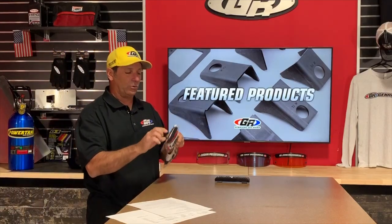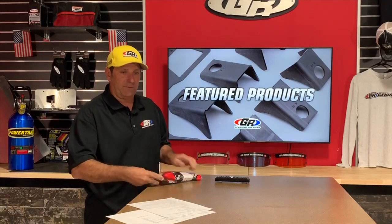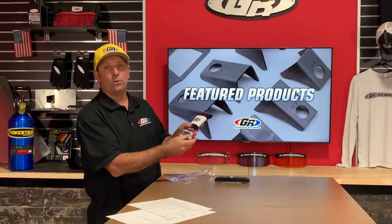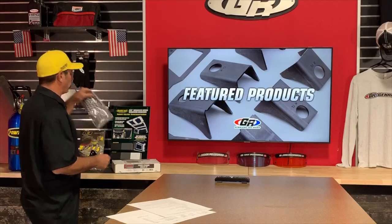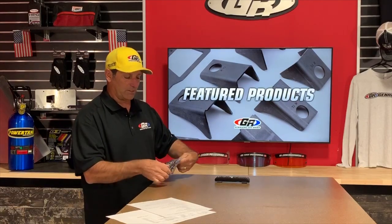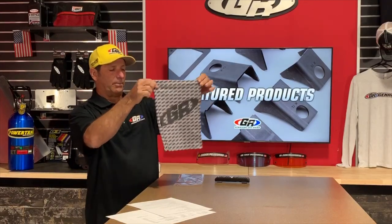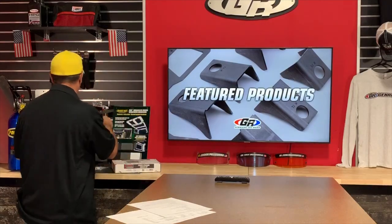We also have some brand new swag — new GenRight socks that have been really popular, with a nice label on them. We also have our own neck gaiters with a big GR and a lot of little GRs on them. These are going to be pretty cool. They're the typical length that you can wrap over — a good Christmas gift kind of thing.